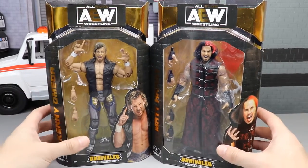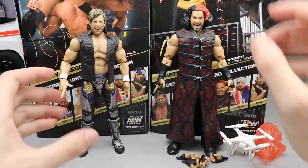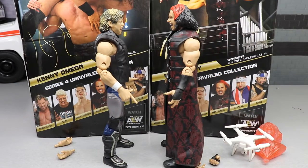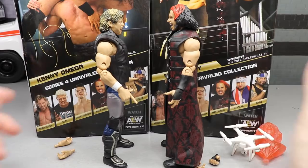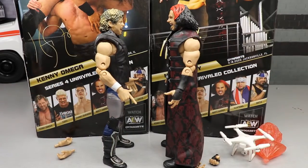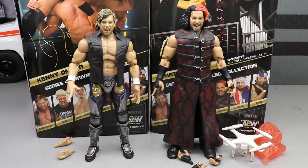Let's go ahead and crack the Elite Champion and Woken Matt out of their packaging. Here are Kenny Omega and Matt Hardy out of the packaging. One thing you may notice about the Matt Hardy is his height — he does seem a little bit taller than I'd like. Matt Hardy is listed as 6'1" or 6'2" depending on the source, and Kenny Omega is six foot, so the scaling is pretty decent. We'll dive into Kenny Omega's accessories first, then flip over to Matt Hardy.